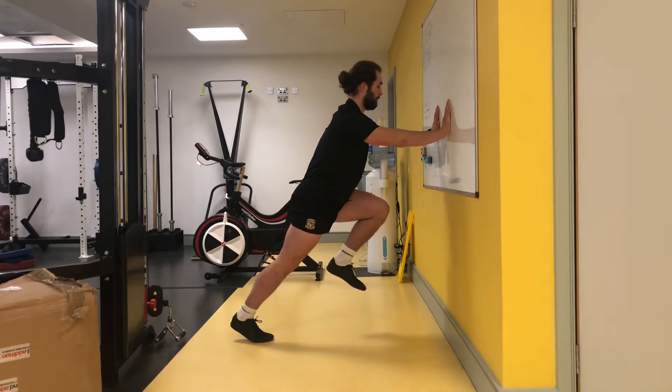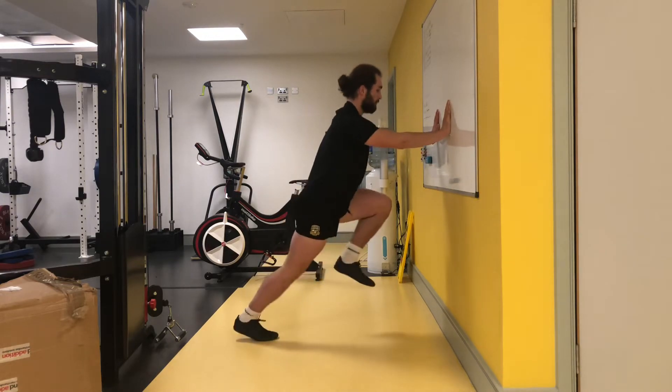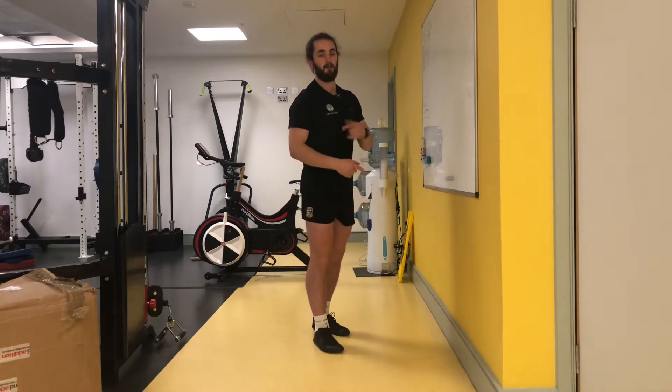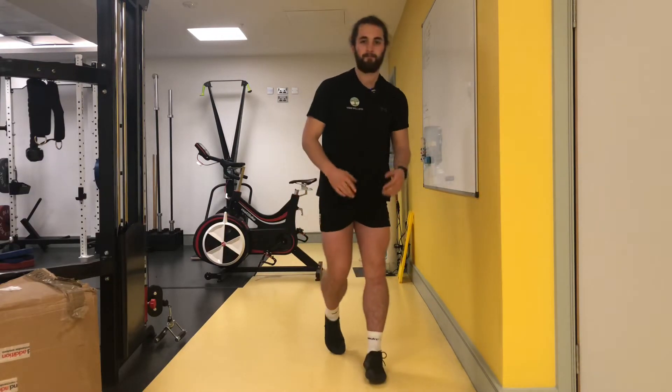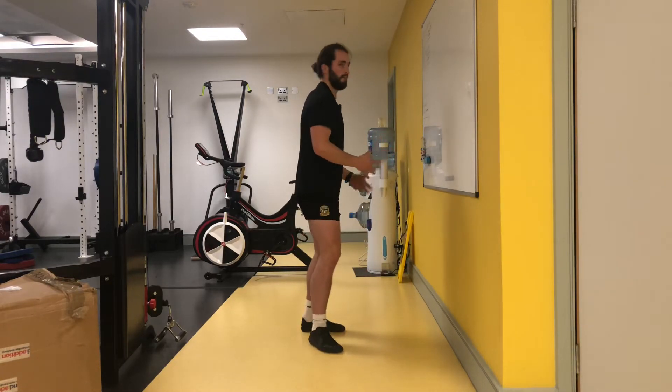Level two would be two or three — so you go one, two, one, two. Level four then would be four strikes, or four strides.